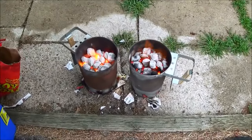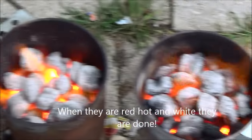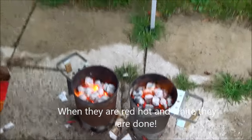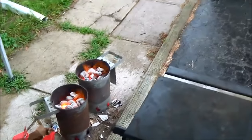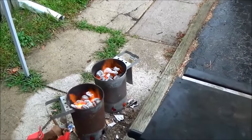So this is after about 25 minutes. Look at that! You just pour those out. Just going to pour the coals onto the bottom plate. This is a gas barbecue, but I don't have it hooked up, so we use that. Put the coals in there. And then you can cook — probably about 30 burgers with that many coals.